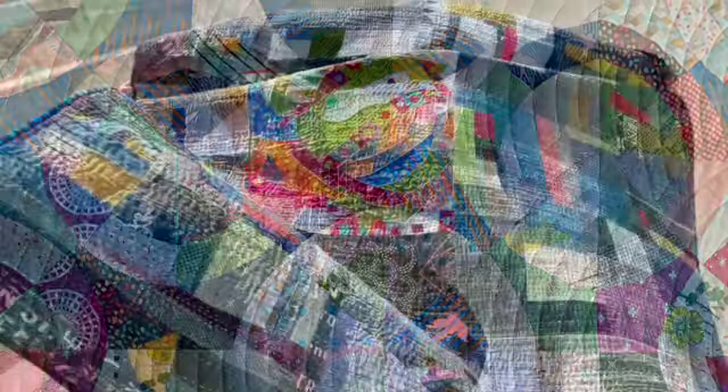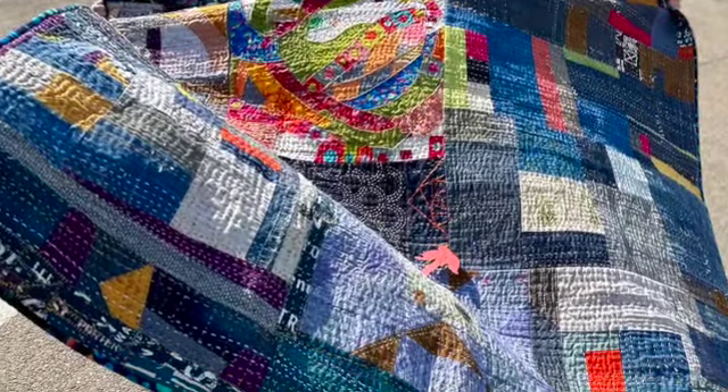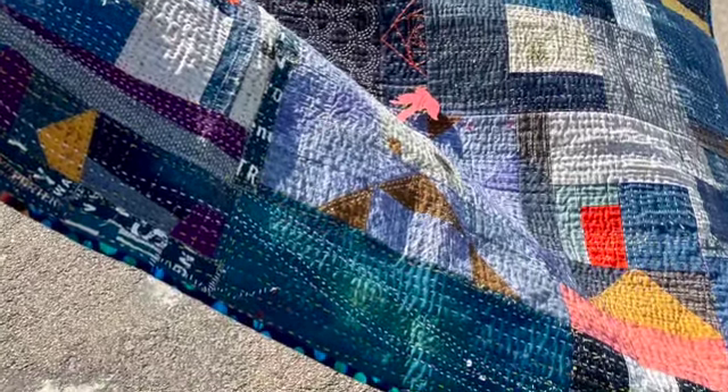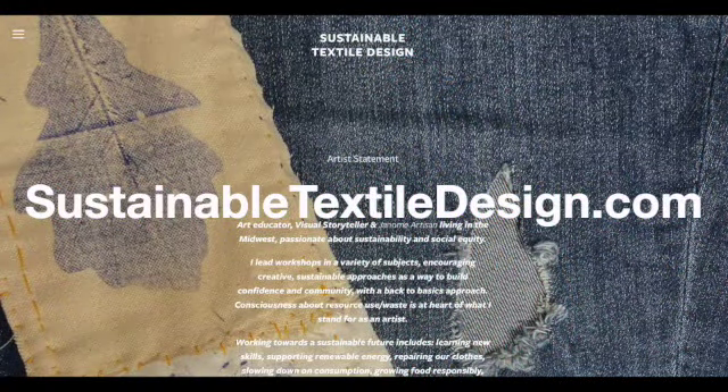I know that you have a lot of different art pieces as a fiber artist and you've got a website. If listeners want to take a look at some of the art that you have created, where can they go? My website is sustainabletextiledesign.com — not a big surprise. I do teach classes. I have a few tutorials, and I have a tutorial on making face masks. I hope you arranged to have a tutorial telling us what to do with those face masks if we don't need them anymore.